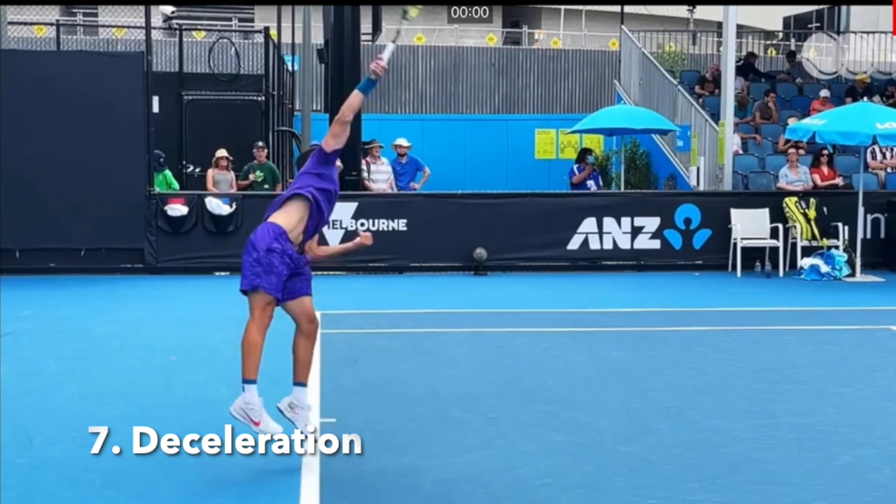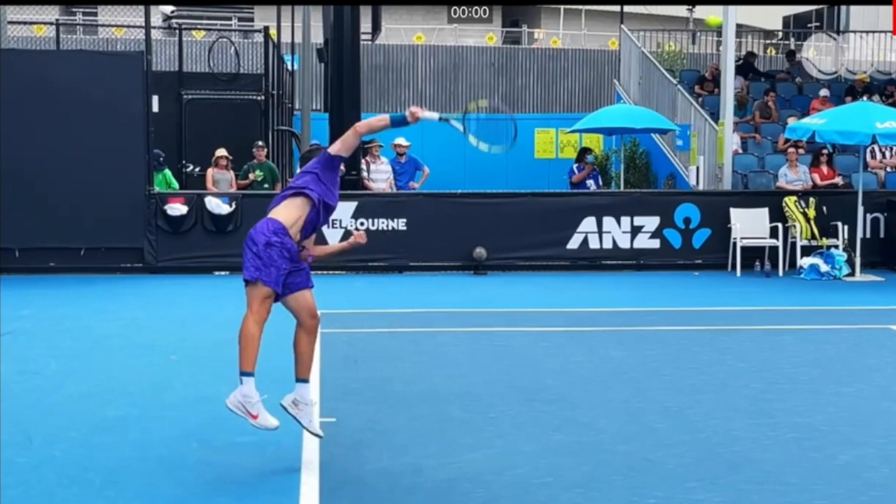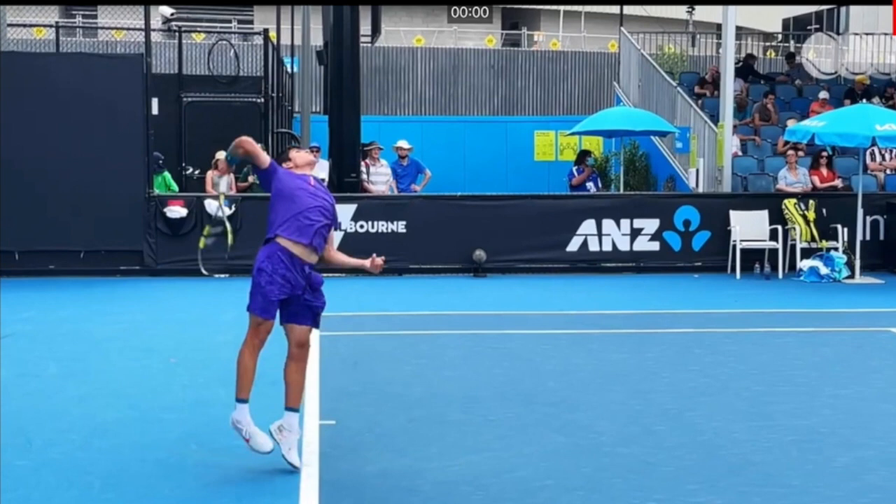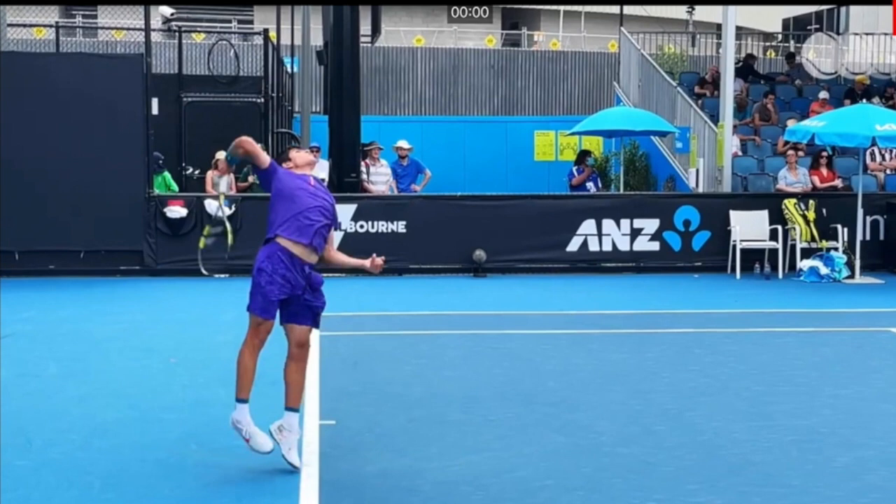Stage seven: after contact you see the continuation of the forearm pronation combined with internal shoulder rotation. A key thing that sometimes baffles people who haven't studied serve motions is that the side with which the server hits the ball ends up pointing toward us — but that's just a sign of a great serve and a fundamental you need if you want to hit a good serve. This can be problematic if you have physical limitations. After my own shoulder surgeries, that was something I had a really hard time achieving, and it reflected in my serve, as did getting into the best cocking position — but of course we don't see those limitations here in Carlos Alcaraz.